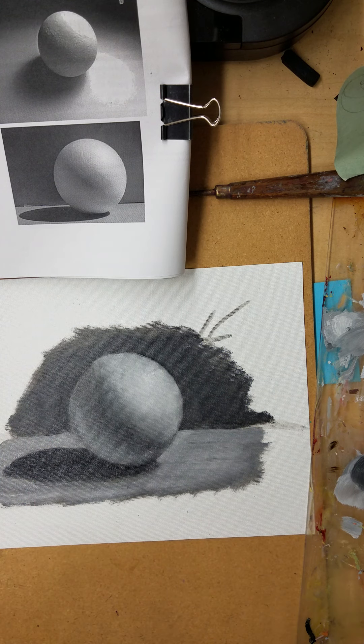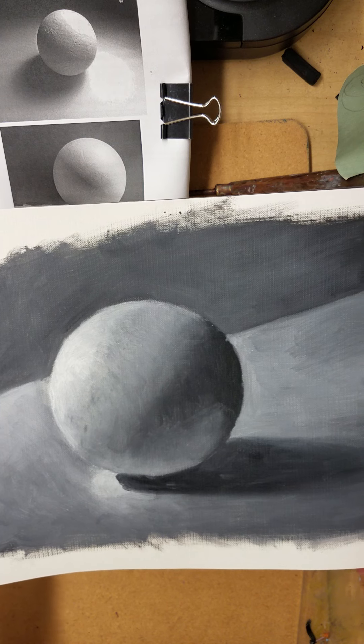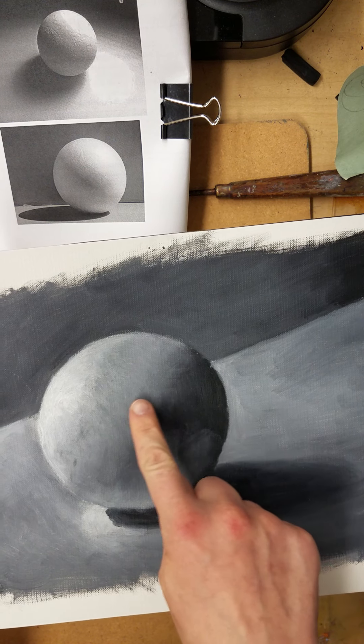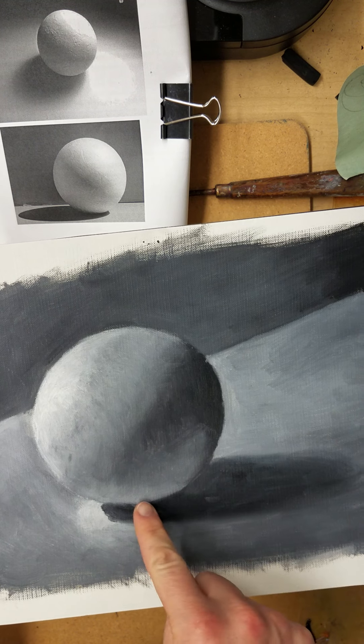I have a final product of what it should look like — here's one. Again, you don't need to cover the whole canvas. I'm looking for those soft edges, sharp edges, and the parts of light and shadow.